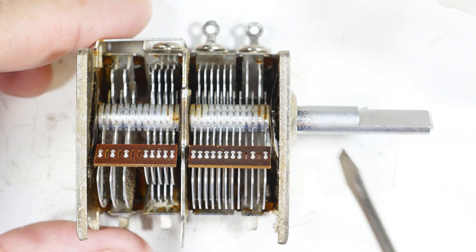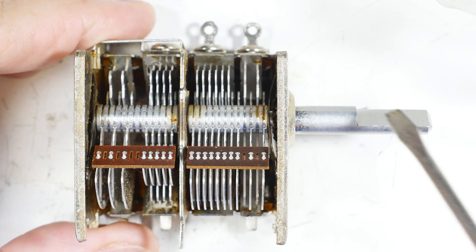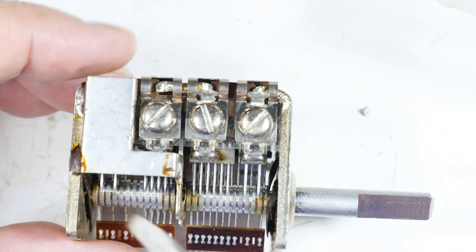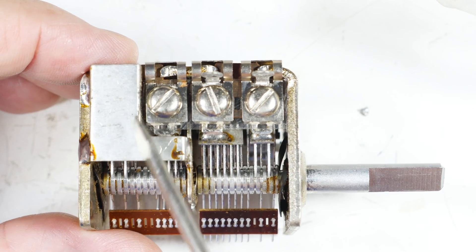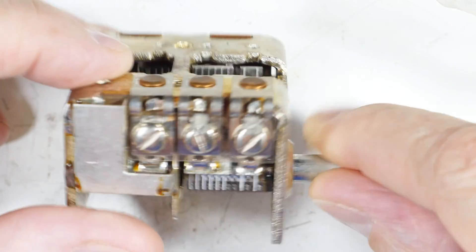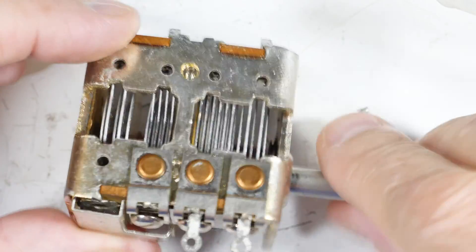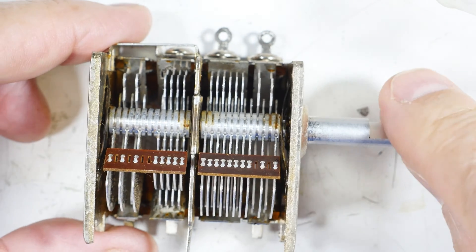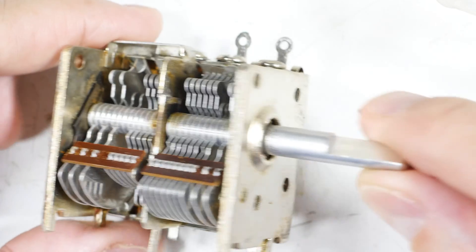This is a four-bank capacitor and you can see it has the flat cut in the shaft I mentioned earlier. The unusual part is that the last bank - so there's one, two, three, and this last bank - has been shielded, which is kind of different. Also it has three trimmer caps and then the last one has none. But otherwise it's a fairly standard four-bank capacitor.